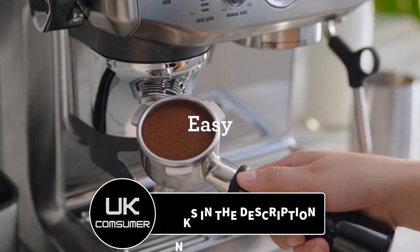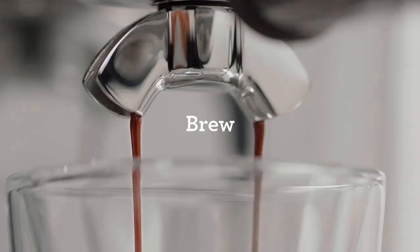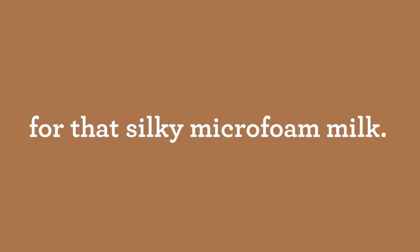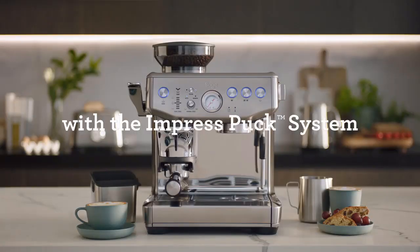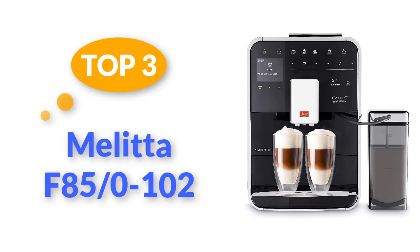As with all coffee machines, some features take a bit of getting used to — in this instance, adjusting the volume of drinks and finishing the milk steaming process — but these are only temporary niggles, meaning this high-scorer would be welcome in any kitchen. Top 3: Melitta F85/0-102 Barista TS Smart coffee machine.